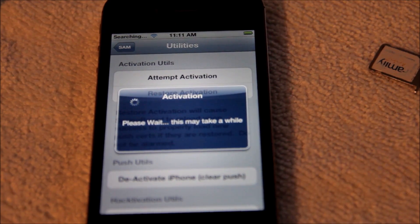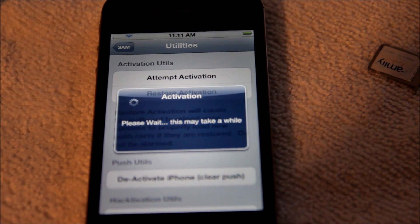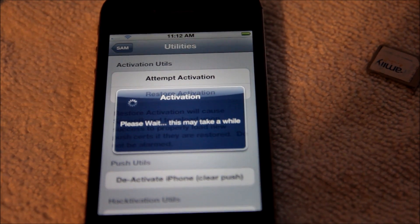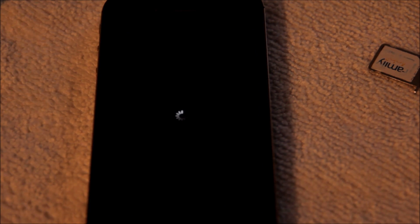Once you attempt to activate it, this process could take anywhere from three minutes to six minutes. In the meantime, you wanna go ahead and grab something to drink and just let it sit, and let the SAMPREP application do the unlock for you. Again, your phone has to be jailbroken in order to do this. This process could take anywhere from three to six minutes, and then your phone's gonna go ahead and respray again.